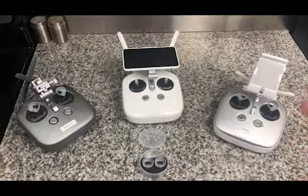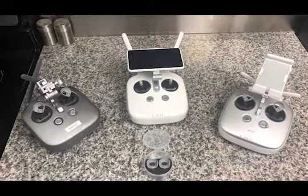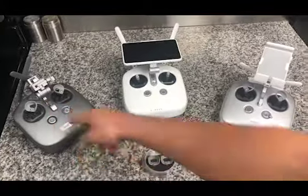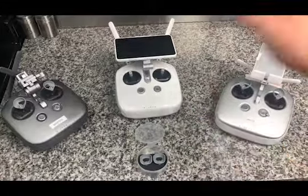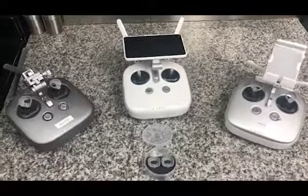Here we will learn how to install the ARRI Enterprise thumb grip. As you can see, it works with the Inspire 2 controller, the Phantom series — that's all Phantom series drones — the Inspire 1, the Sendence, and Matrice series. So let's begin.